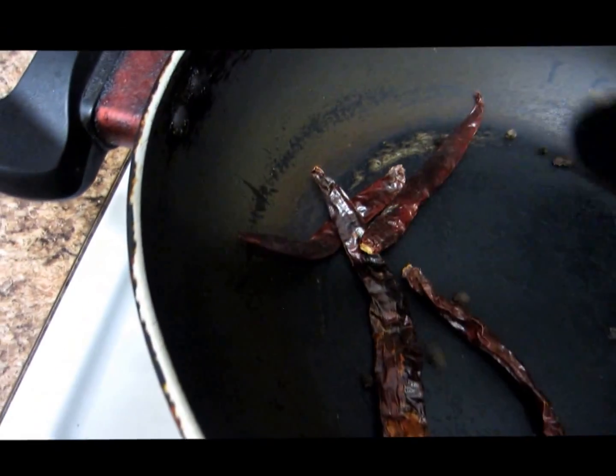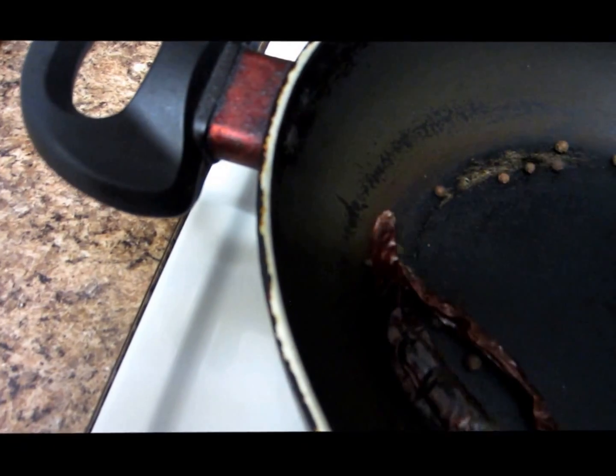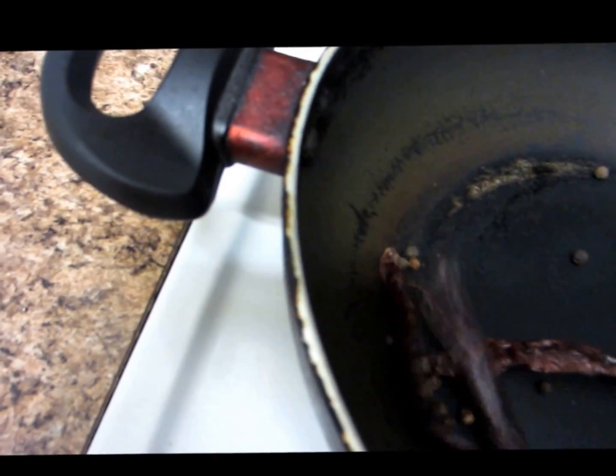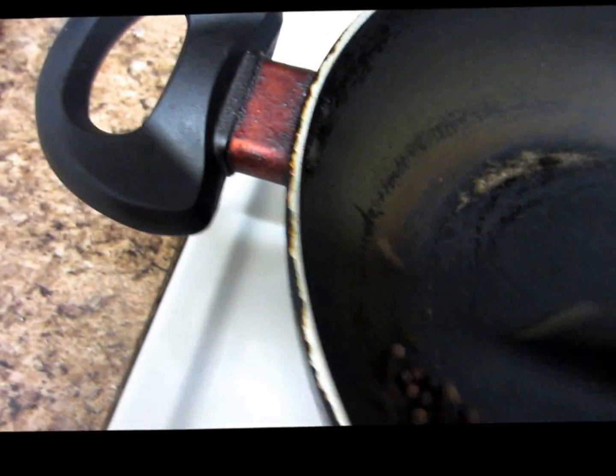Now I'm dry roasting the red chillies and the peppercorns. This might take another five minutes — same thing, just until a nice aroma comes. Make sure you don't burn them.